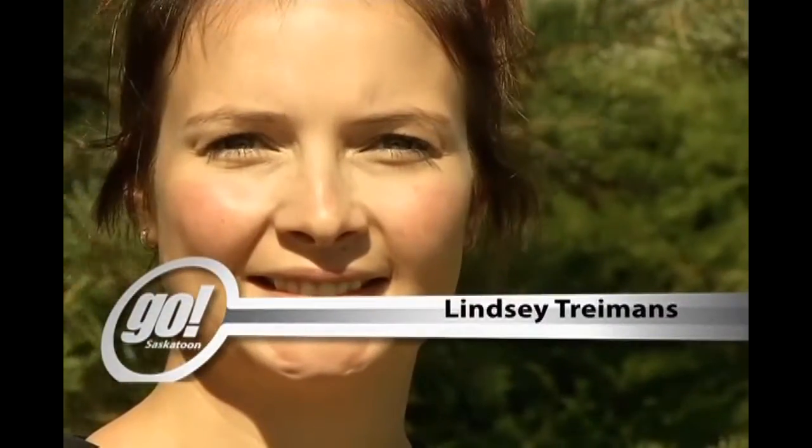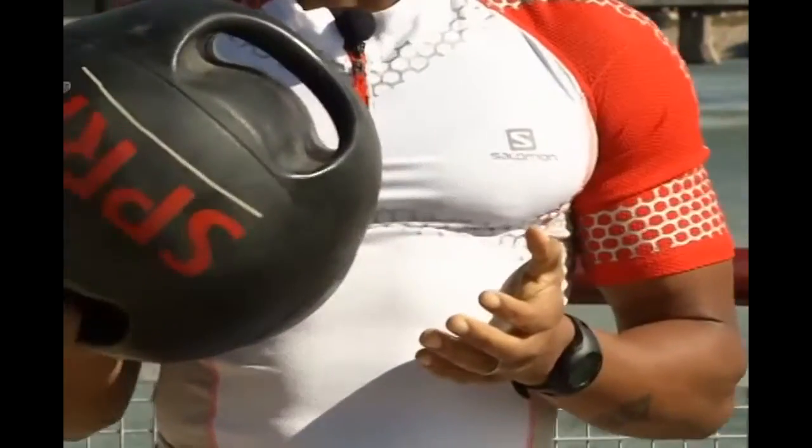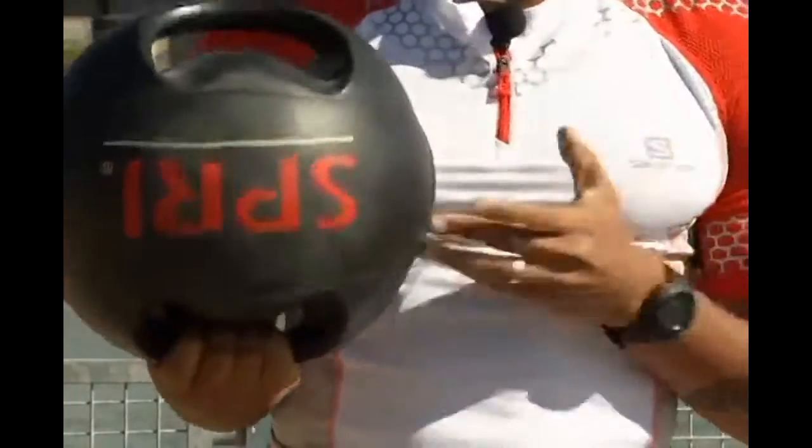Hi, I'm Lindsay Tremans. I'm a busy mom of two toddlers, which keeps me really active. I'm also a dental assistant. Getting back in shape was really important to me so I could keep up with life. For this segment of Go Health, we're going to use a medicine ball — in this case, we're using a 10-pound medicine ball with handles. Feel free to use whichever weight you're comfortable with.